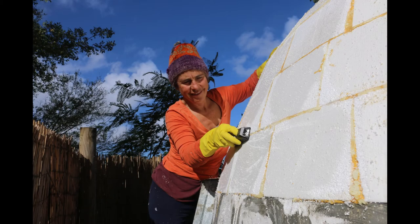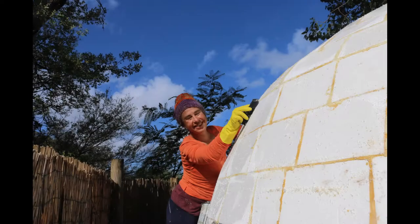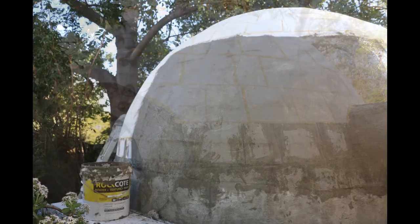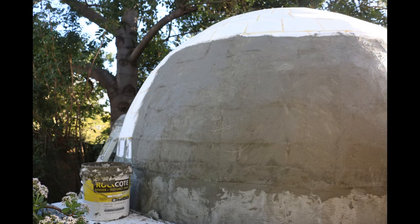Blocks were shaped with a rasp for smoother contours. A slurry of cement over mesh was placed all over the dome to give it structural solidarity.